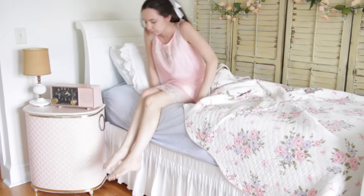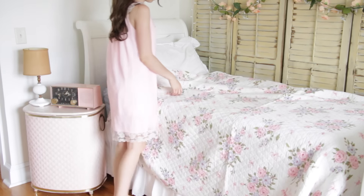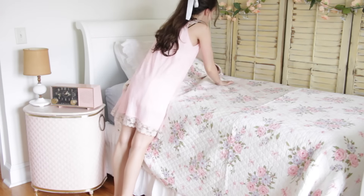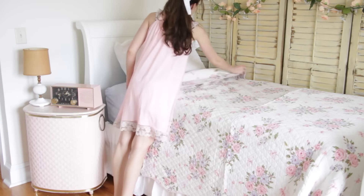The first thing I like to do when I wake up is make my bed because it makes me have a better start to the morning. I'm like a super neat, clean freak, so I just have to make my bed or else I don't feel complete.